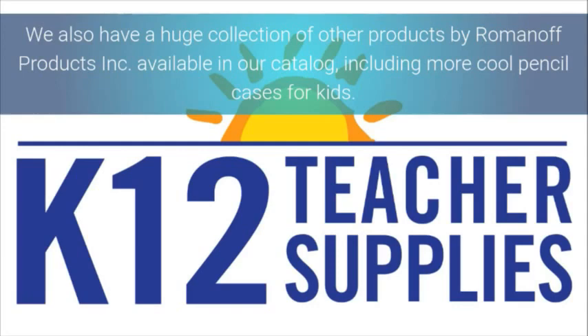We also have a huge collection of other products by Roanof Products Incorporated, available in our catalog, including more cool pencil cases for kids.